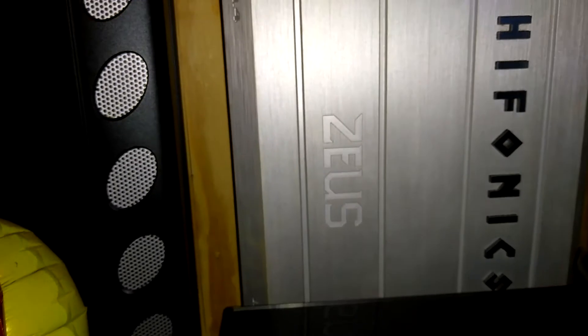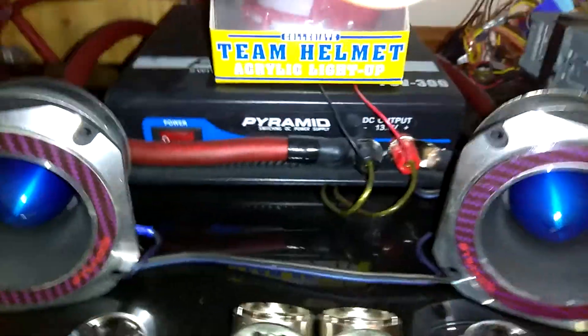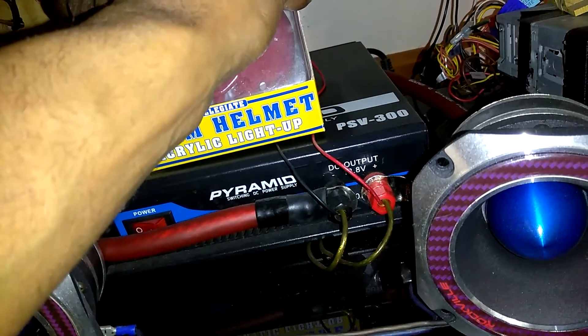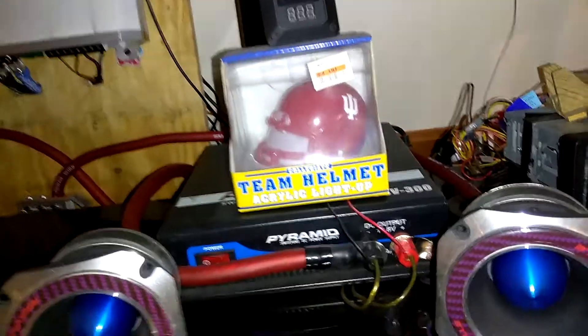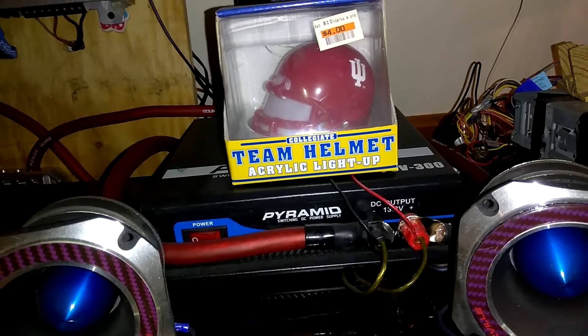What I have running in the house here is an Audio Pipe 1800.1 — as I try to zoom in on that — APCL 1800.1. Then I've got a Hypfonics Zeus, right there, ZRX 1004. Those are both being powered by a Pyramid PSV 300, as you can see the name right here. If you ever want to Google that or look it up, that's PSV 300 right there.